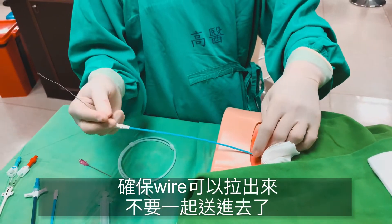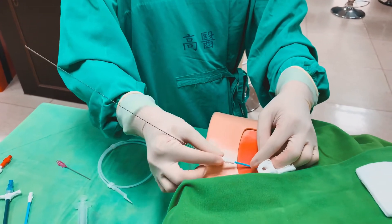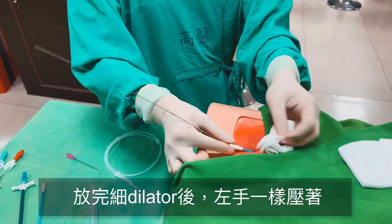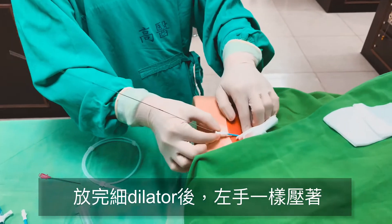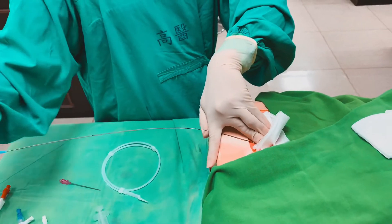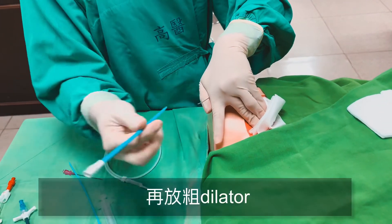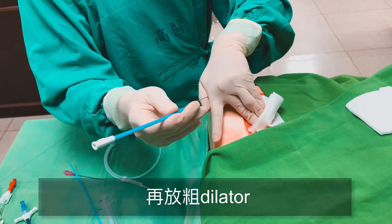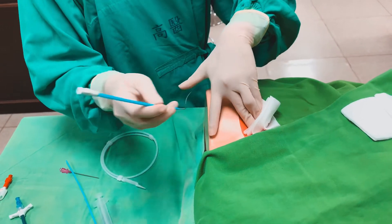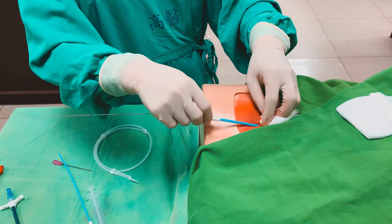讓它短一點，才不會亂跳有時候會跑出無菌區域。接下來跟CVC比較不一樣，我們的KEMOSTA有三隻管的一條，要照順序來，先放最細的進去。這邊重點跟CVC一樣，wire的尾巴一定要出來，確保這隻是在外面可以拉得出來，不要把外套一起送進去。先放第一隻的dilator，放完之後一樣出來，左手壓住，再放第二隻的dilator，稍微再粗一點，一樣尾巴要出來，這樣放進去。